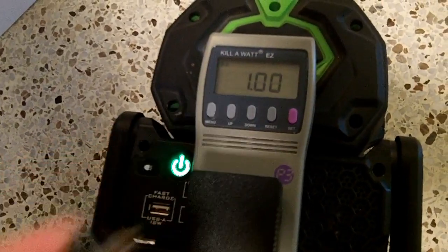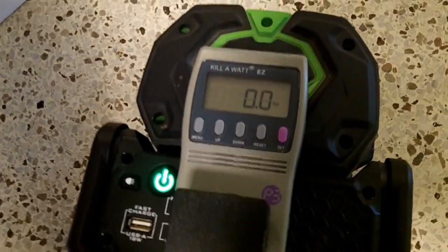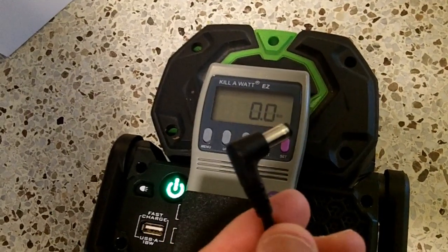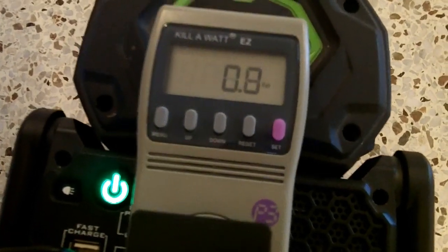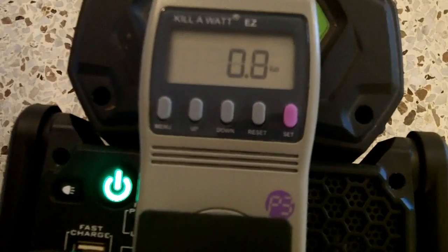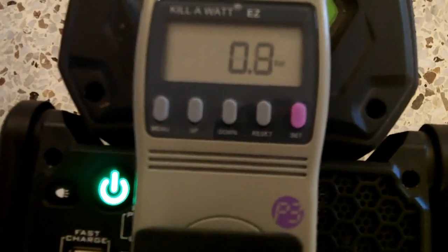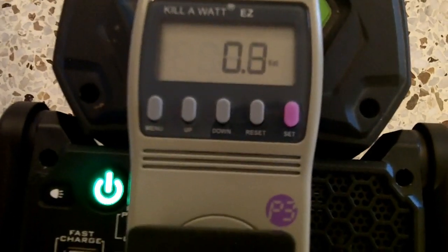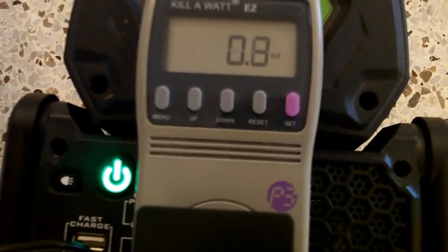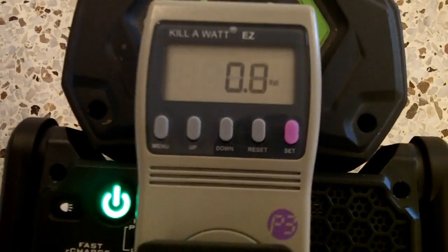Unplugged, the power supply has a power factor of 1.0 and draws zero watts. Plugged in with the lamp turned off, there is a parasitic power load — it jumps up to about 0.3 watts every so often. It's not a large parasitic load, but the lamp does draw just a little bit of power when off — it's probably listening for the remote control.